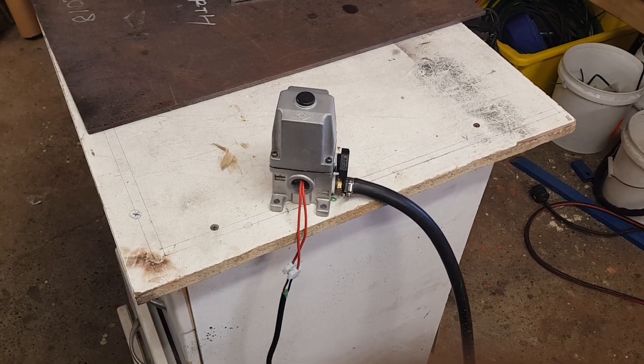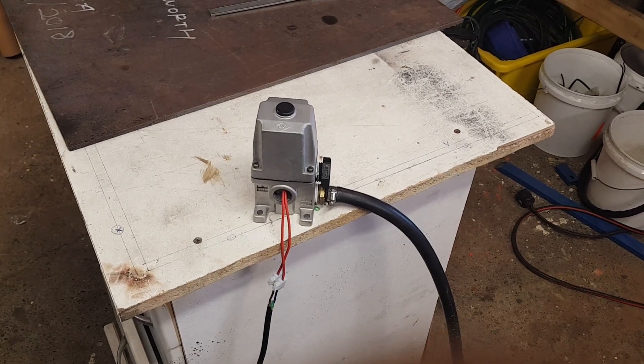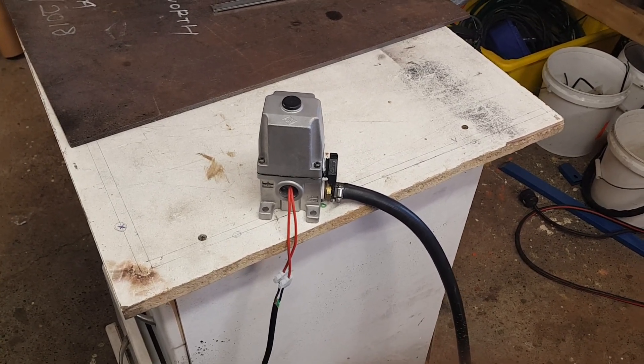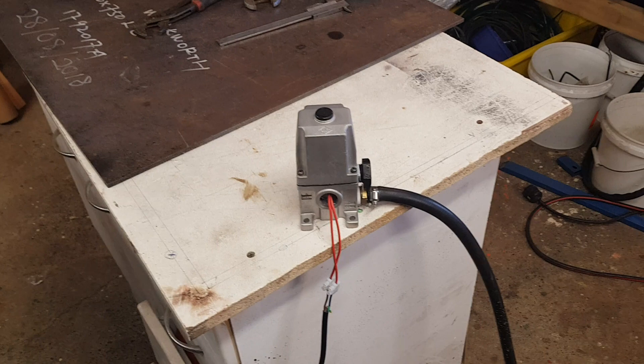So Gary asked whether I could demonstrate this solenoid. Gary's had an extensive history working with pneumatics and he really wanted to see me testing this solenoid after I blasted the insides of it. First of all, thanks Gary for your question.